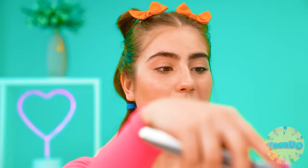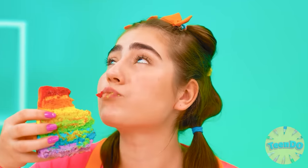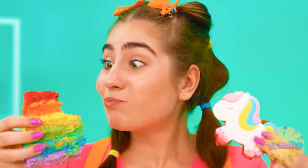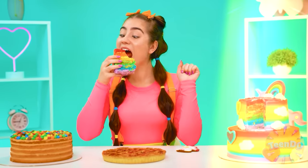Wow, what a beauty this is! I urgently want a piece! It's in rainbow colors even inside! And so tasty! And so tender! And this unicorn! Wow, Chef! You've won! He's incomparable! Oh yeah, I knew my business.